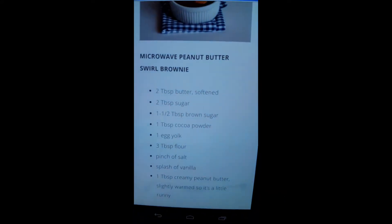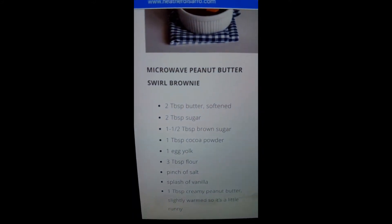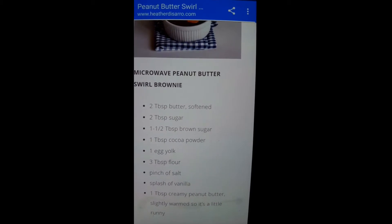Alright guys, I'm Lacey. I'm Caitlin. And we're gonna teach you how to successfully be quiet and make food at 1 in the morning. We're about to make this microwave peanut butter swirl brownie. Alright dude, you ready? Yes, let's go.